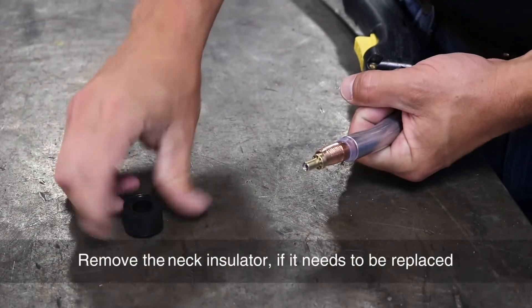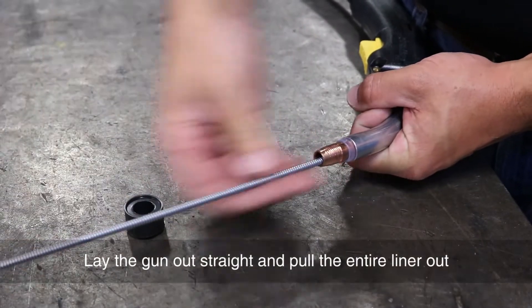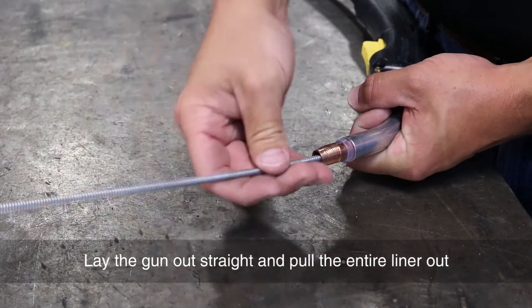Remove the neck insulator if it needs to be replaced. Lay the gun out straight and pull the entire liner out.